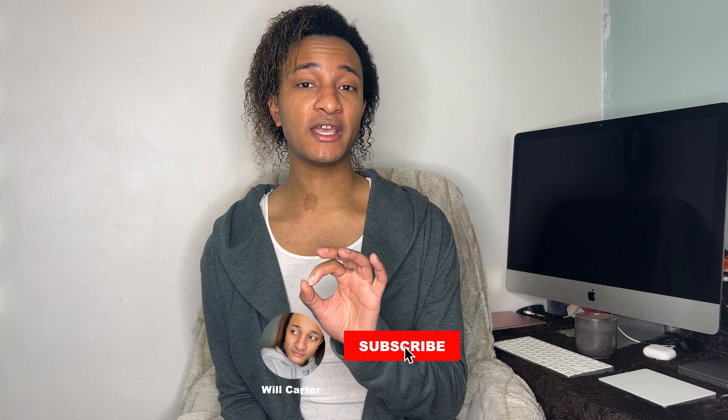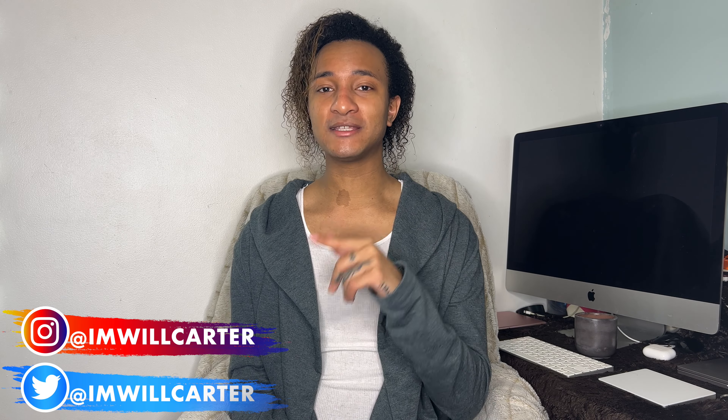What's up everybody, it's your boy Will Carter and welcome back to my YouTube channel. If you guys are new here, welcome to my channel. Before you go any further, make sure you are subscribing and hit that bell notification icon so that you get alerted each and every time I make an upload. If you want to keep up with me off of YouTube, you can check me out on Instagram and Twitter, both at I'm Will Carter. All the links are going to be down in the description box.